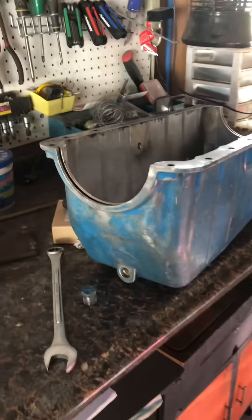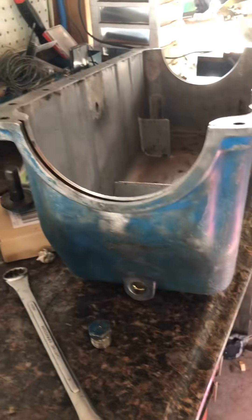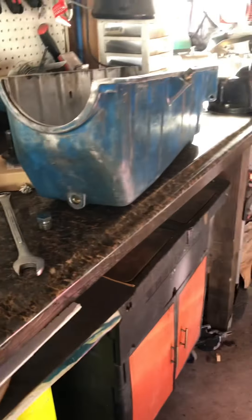Hey guys, I wanted to go over a mod that I'm doing to the oil pan of my 318.